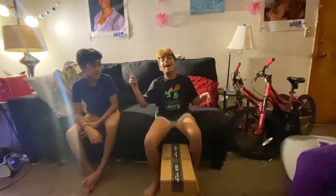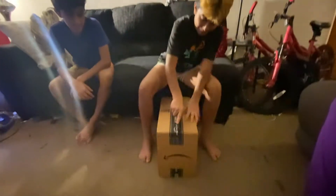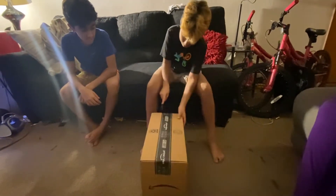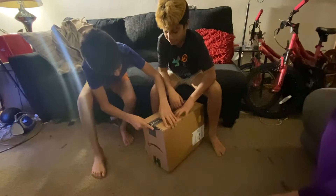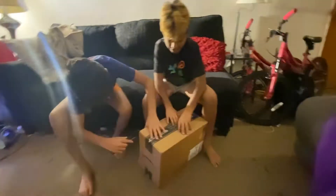50 boys again, and today I'm unboxing my new RC car. I have two now. I'm so excited to open this — I love RC cars, they're the best.